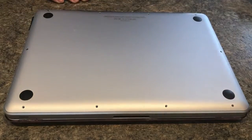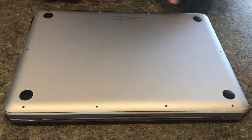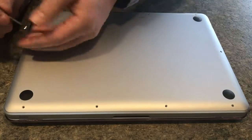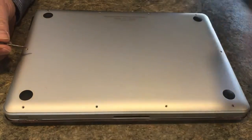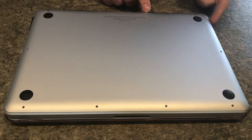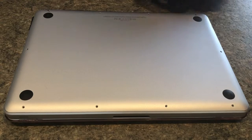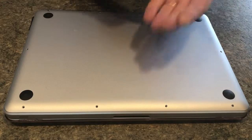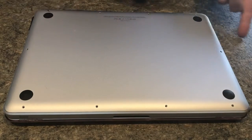There are 10 screws total. Seven of them are the same size. Put them aside — I removed all the others. These three here, located near where the power cable plugs in, are all the same size but a little longer than the other ones. So those three longer screws are located by the power connector. All you have to do is take your fingernails — this pops up just like that. Put that aside.